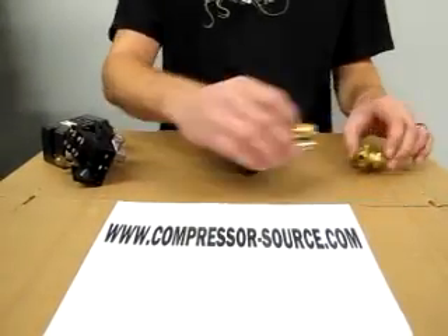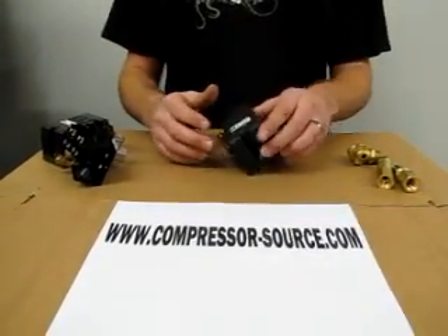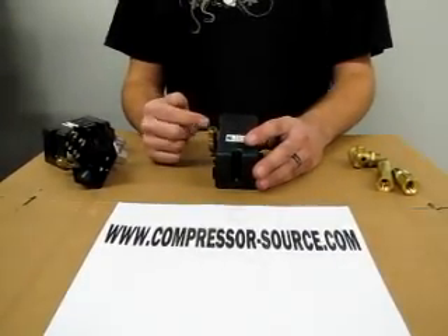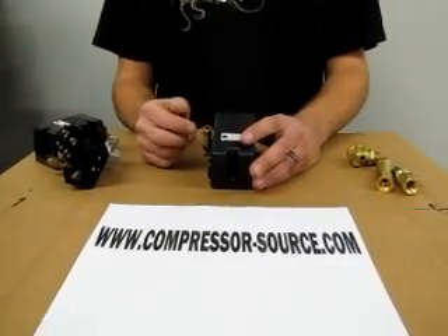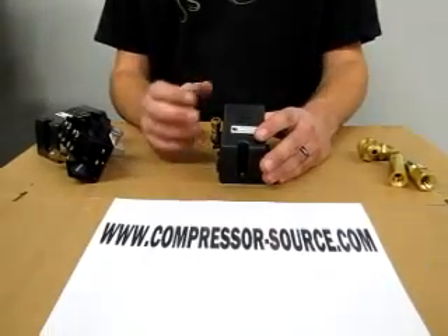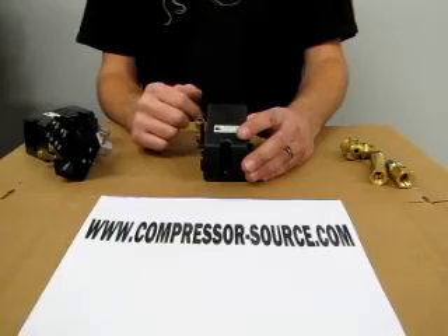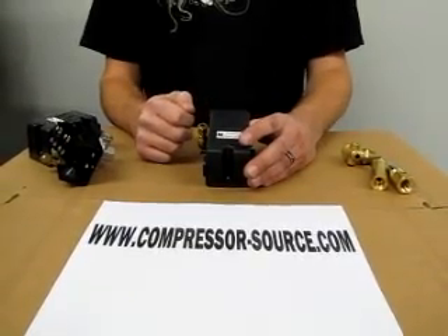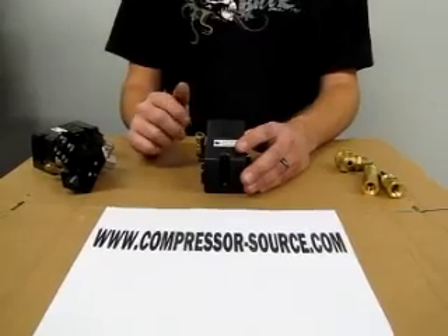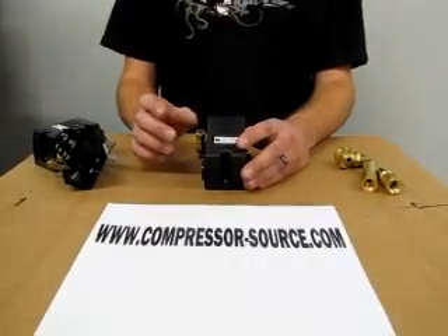Another common problem with compressors is they will just keep pumping up and will not shut off, and your relief valve will go off. In that case your pressure switch is bad — the contacts have stuck together so it cannot release and you would need to replace your pressure switch. That is usually caused by a surge in electrical power or other electrical problems.